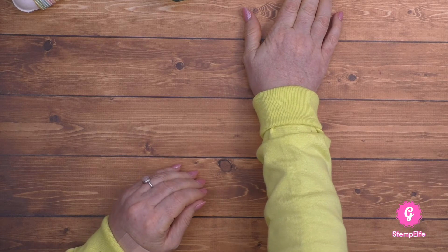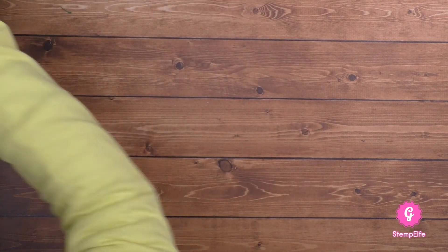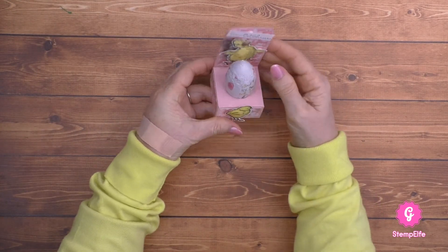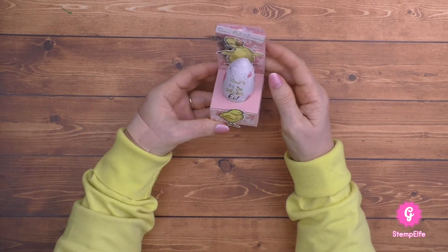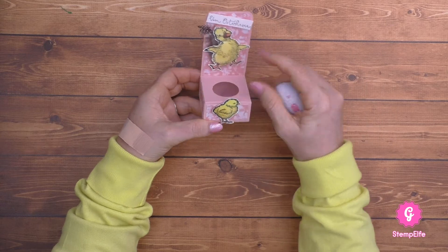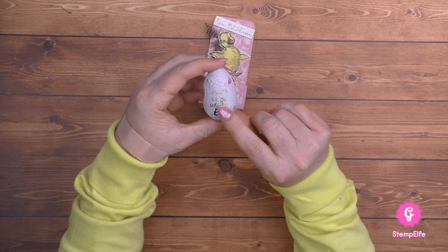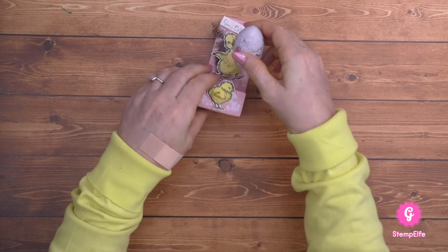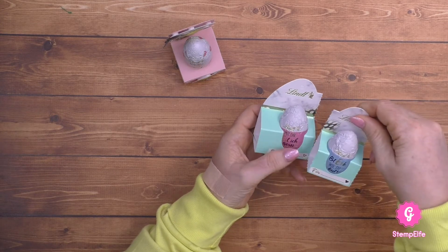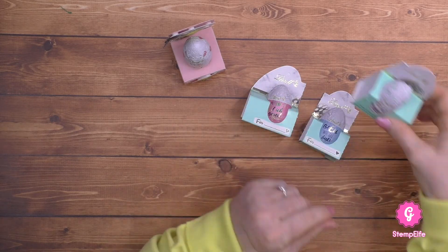Das letzte Projekt basteln wir gleich nach. Und zwar ist das so eine Halterung für ein Schoko-Ei, auch was für einen Ostertisch. Mit dem Küken und mit dem kleinen Entenküken - eine Feder habe ich da noch eingesteckt. Und diese Eier sind ganz süß, die haben verschiedene Sprüche: hier steht zum Beispiel 'Ach du dickes Ei', dann 'Mit dir teile ich gerne', 'Bleib wie du bist', und 'Ei wie lecker'. Das werden wir gleich verbasteln.